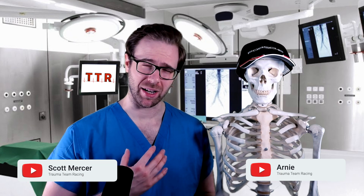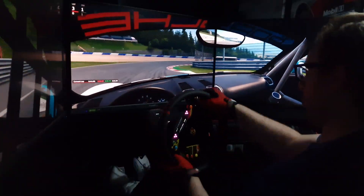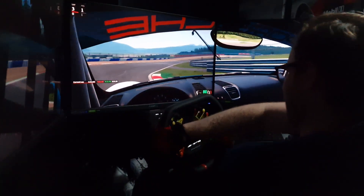Hi there, my name's Scott, and welcome to my YouTube channel, Trauma Team Racing. If this is your first time here, I'm an orthopedic surgeon based here in the United Kingdom, and I've got a keen passion for simulated racing. I also happen to have a bit of an interest in medical education, and in this video I wanted to bring you something a little bit different and try and combine the two.